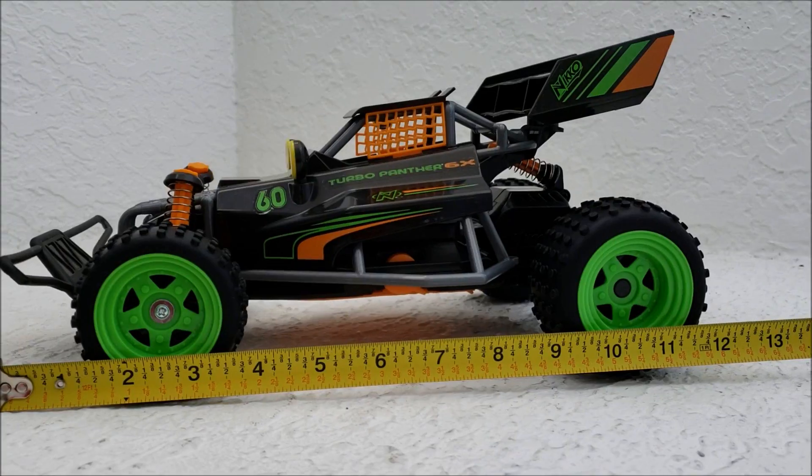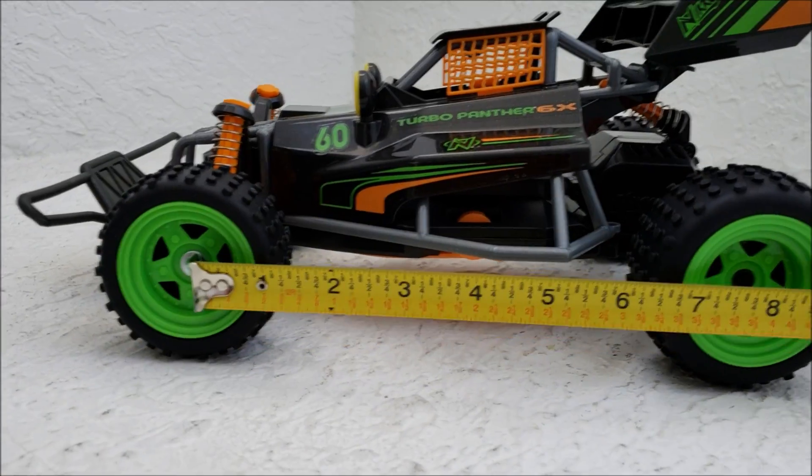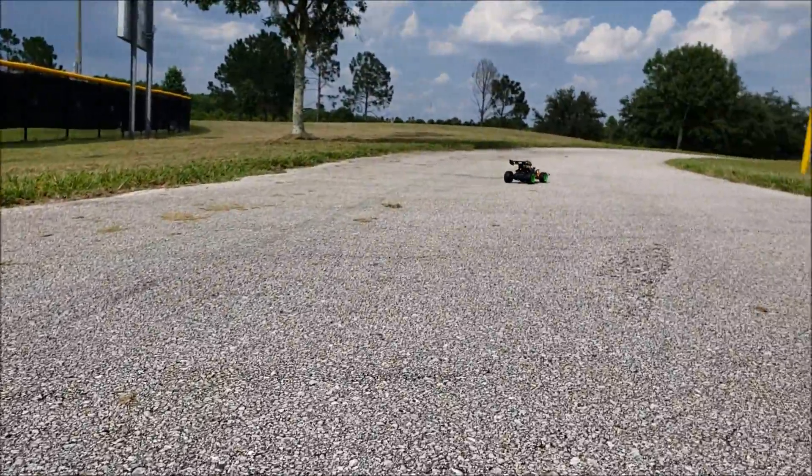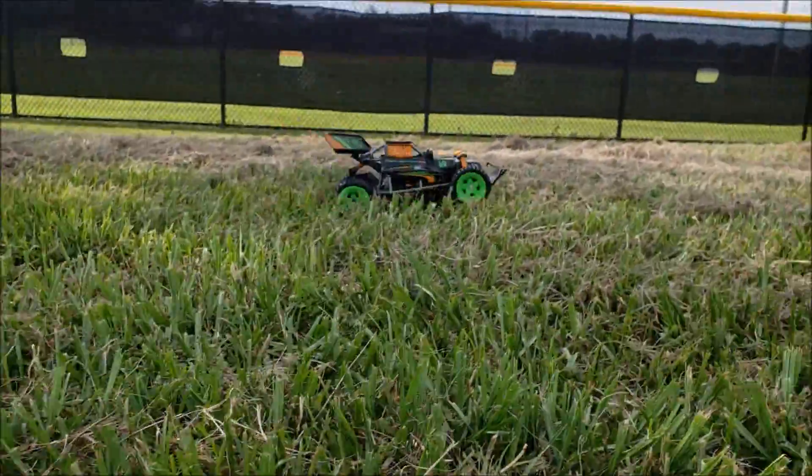It's got three little shocks, which work very well. 1:14 scale — you can see the length, wheelbase, and width. So I'm going to start off by test-driving on the road and then go through the grass.